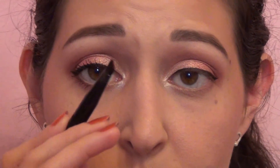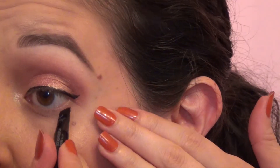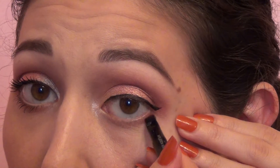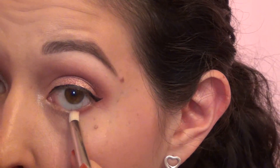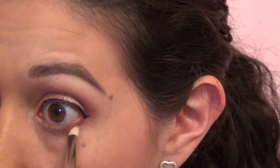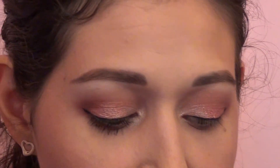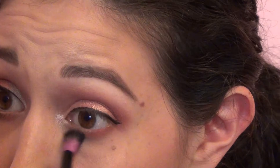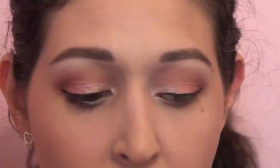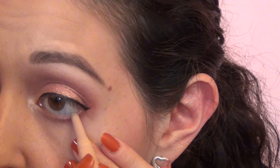Now I'm going to go on to the lower lash line. I'm just going to take Bitten on an angled brush and add a little bit to the corners there, just to the outer half. Then go in with a pencil brush with Cupcake and blend that out a little bit. I'm also going to take a tiny bit of Peach Smoothie and blend that just underneath those pink colors so that there's not so much pink — it just helps everything not look quite so bloodshot.